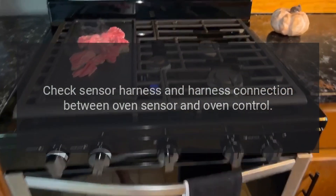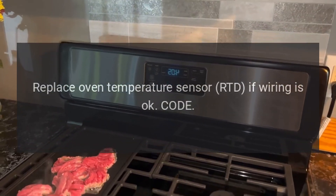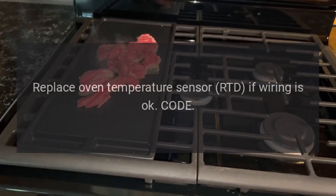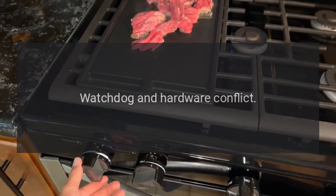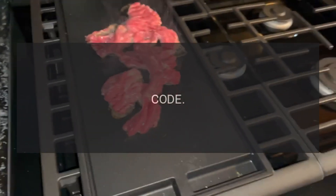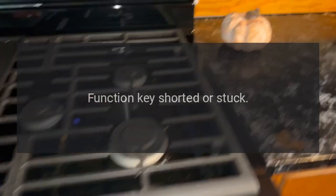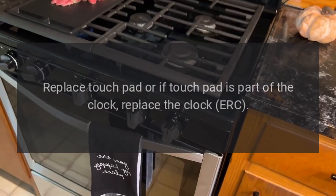Check harness connection between oven sensor and oven control. Replace oven temperature sensor RTD if wiring is okay. Code F5 — problem: watchdog and hardware conflict. Fix: replace clock ERC. Code F7 — problem: function key shorted or stuck. Fix: replace touchpad, or if touchpad is part of the clock, replace the clock ERC.